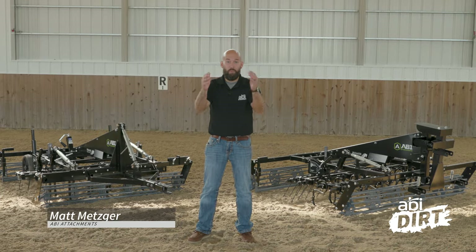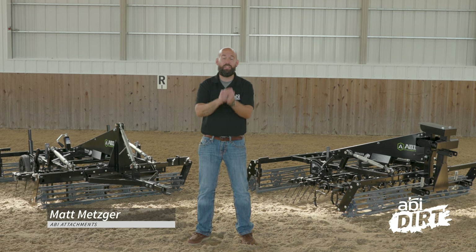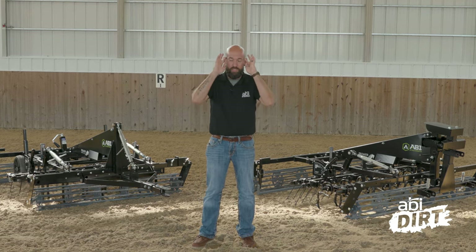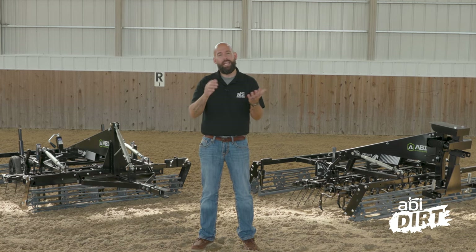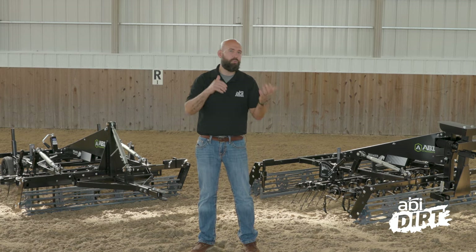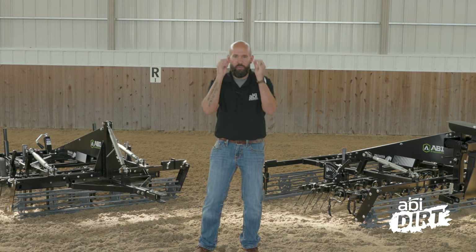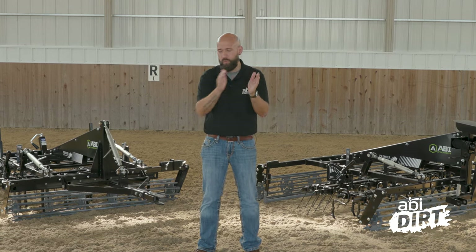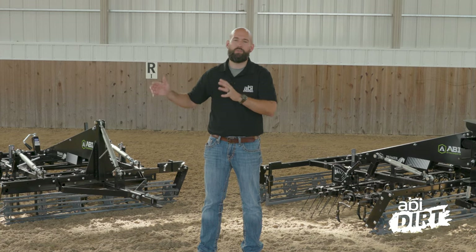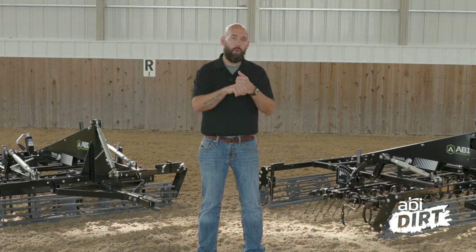Hi everyone, Matt here with ABI Attachments. Welcome back to the ABI DIRT. If you missed the ABI DIRT last time around, you missed a doozy. Last time we announced to you first, before we announced to anyone else, that ABI Attachments has partnered with Premier Equestrian to launch a brand new line of synthetic arena grooming tools. We're calling this new line of synthetic arena groomers the Sport Pro line.